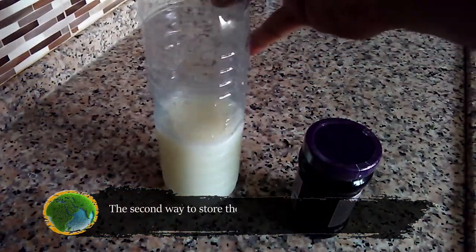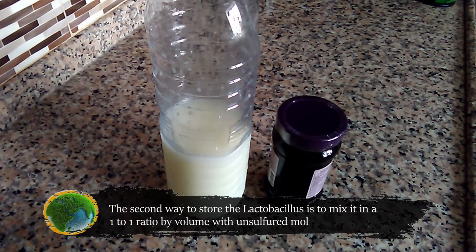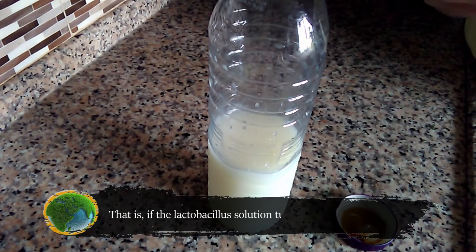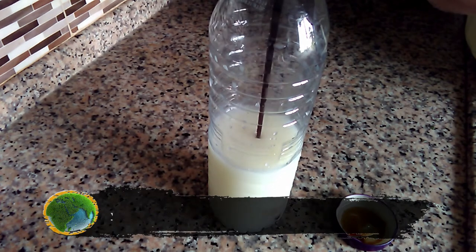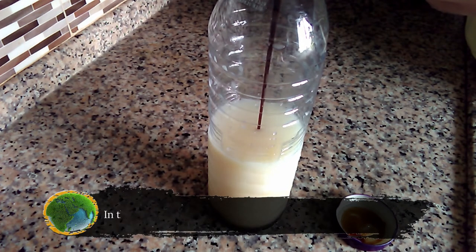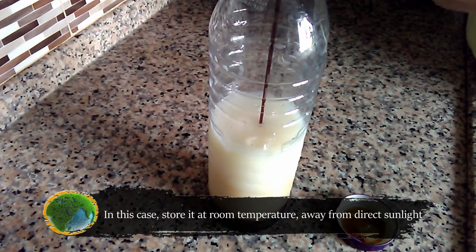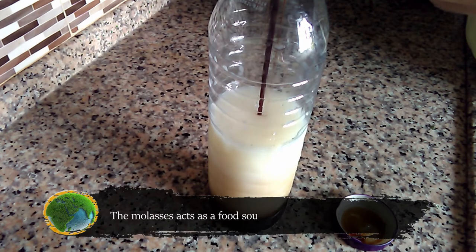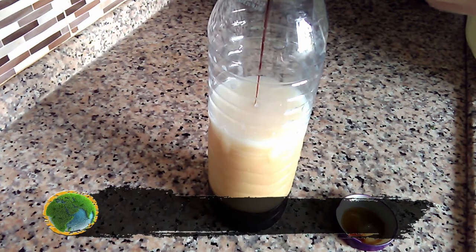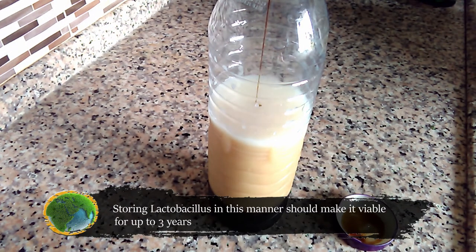The second way to store lactobacillus is to mix it in a one-to-one ratio by volume with unsulfured molasses. That is, if the lactobacillus solution is half a liter, you should add half a liter of molasses to it. In this case, store it at room temperature away from direct sunlight. Molasses acts as a food source for the bacteria, so it will be alive and active inside the bottle. Storing lactobacillus in this manner should make it viable for up to three years.